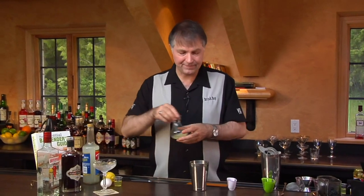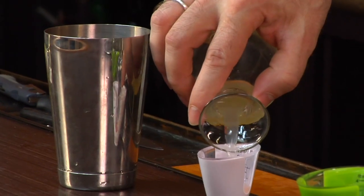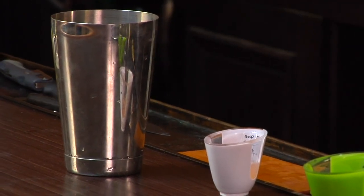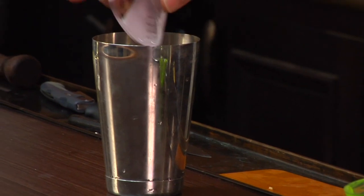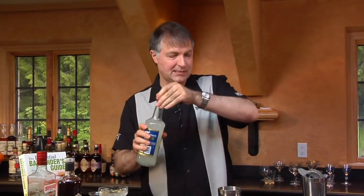We're going to add a half ounce of lemon juice, and then half of an egg white. Rather than letting you see me mess around trying to figure out half of an egg white, I've pre-measured half an egg white here, but it is fresh. And then a quarter ounce of orgeat syrup.